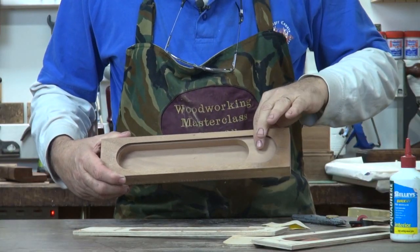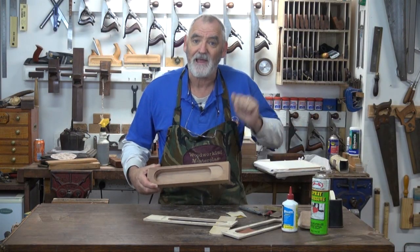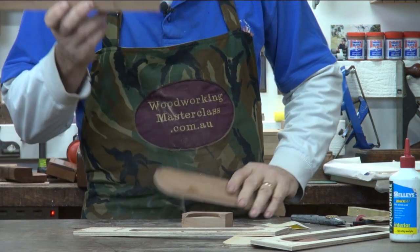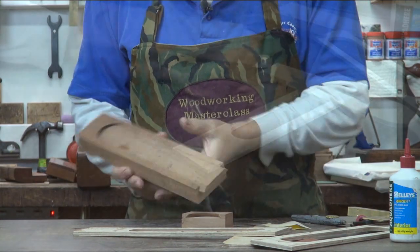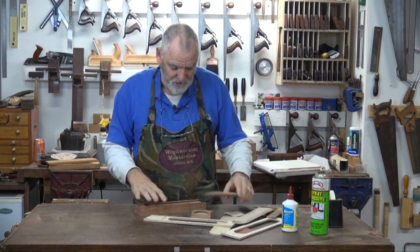So I've marked how long I want the pencil case. I'll go over to the docking saw, cut that off, and then we'll see how we go fitting the slides. Two pieces. Now we'll see how the slide fits in. It's a little bit tight at the moment and you can tell it's a little bit long, so now it's the question of just fine tuning.